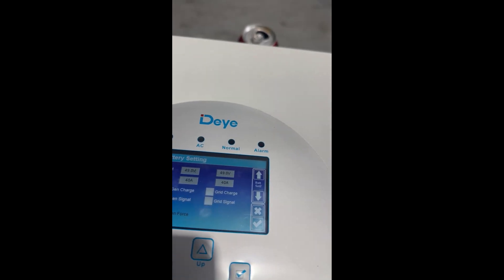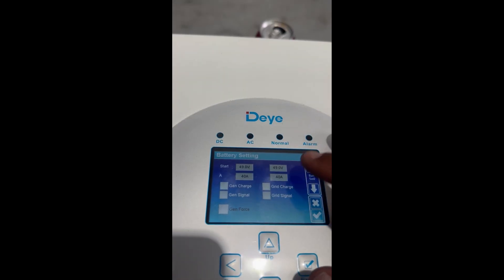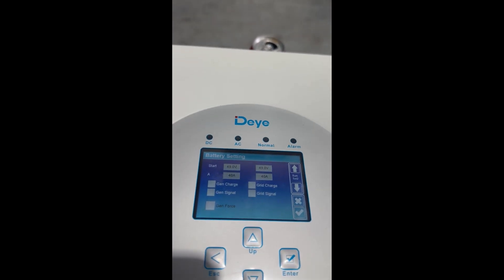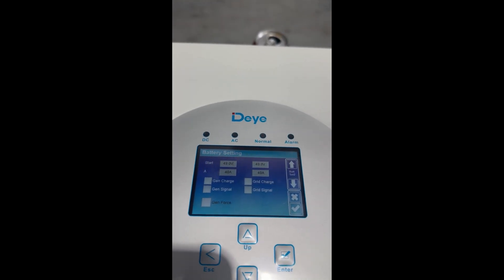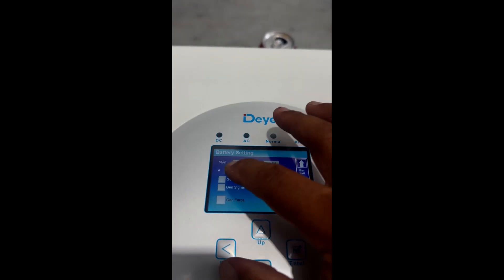On the next page, these settings relate to when you'd like your generator or grid to start charging. If you're off grid with a generator input, you can set what voltage your batteries need to reach before the generator starts. These inverters can actually automatically start a generator — there's a setting for the generator signal and you can turn on generator charging.